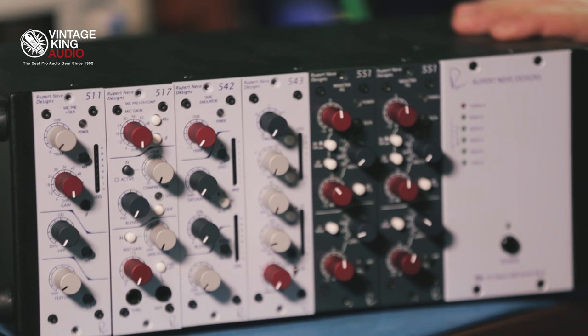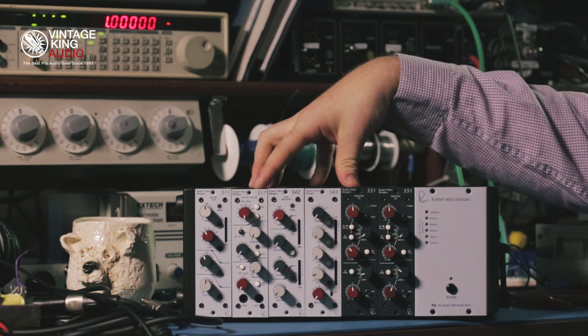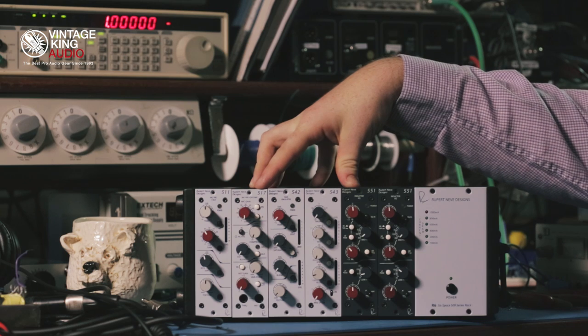Hi, this is Tristan Rhodes from Rupert Neve Designs, and today we're looking at the 500 series modules from Rupert Neve Designs. The 517 is a mic pre, DI, and compressor for the 500 series. The 517 is a very unique unit based on the 5017 mobile pre.